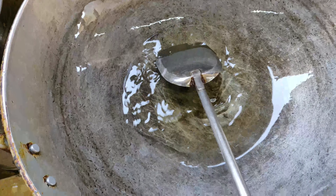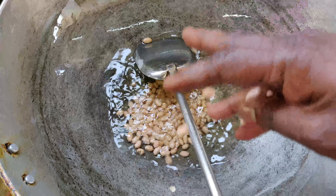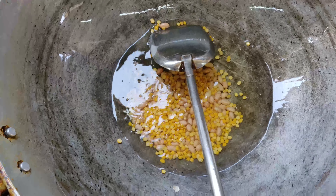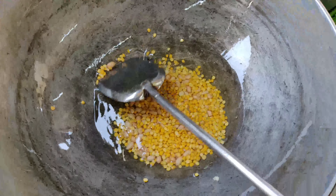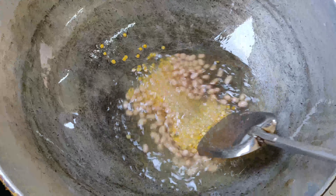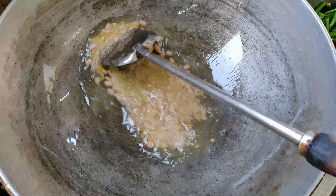Now, let's take the islander. This is the combination of a bear and tomato. Soak in the water. This is the best way to cook.